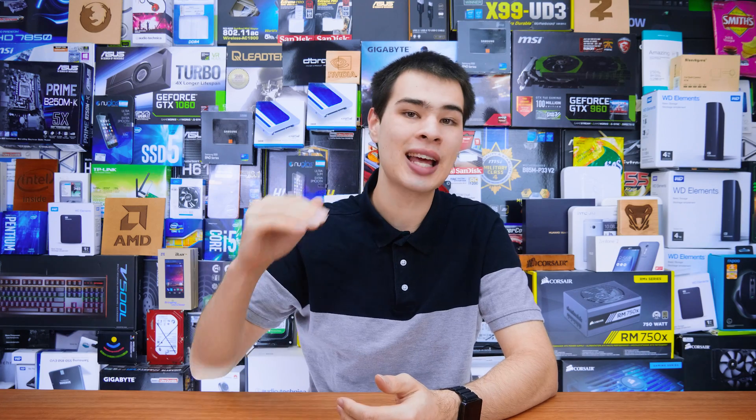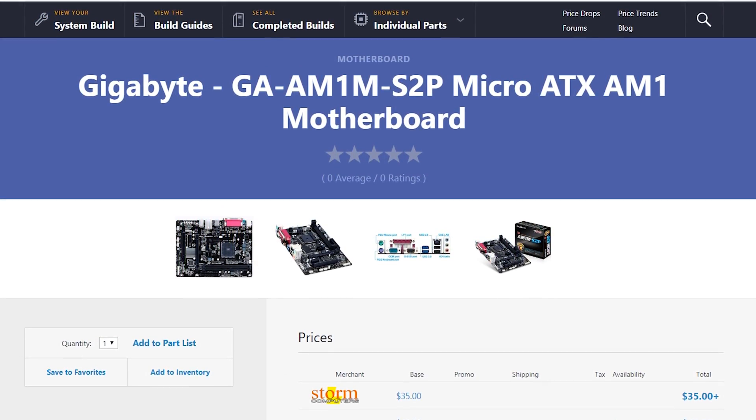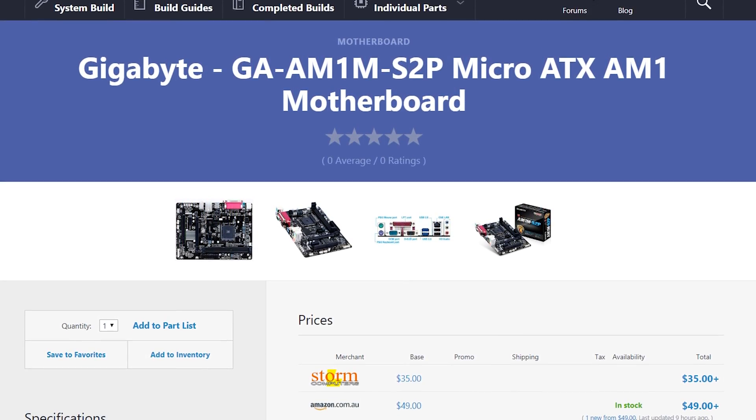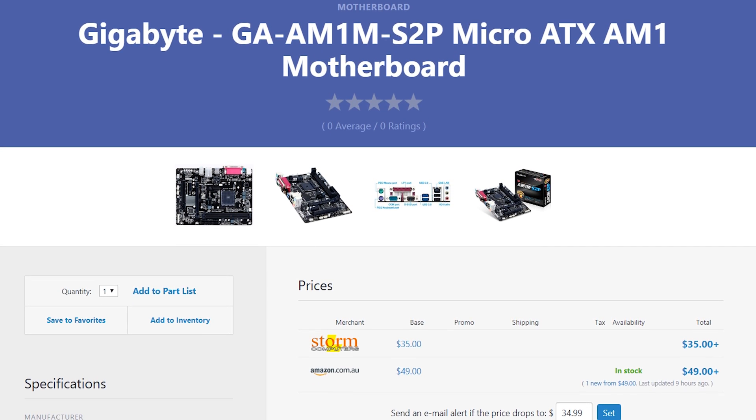For just about $10 or so dollars more, we could be stepping up to something much better from AMD or Intel. It is a very limiting option. Speaking of limitations, we also get the motherboard. Because we picked such a cheap CPU, we had to pick up a motherboard that would actually support it — an AM1 socket motherboard. For this, we grabbed the Gigabyte GA-AM1M-S2P motherboard.